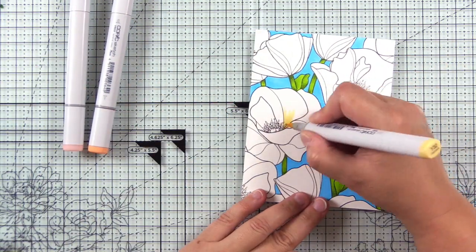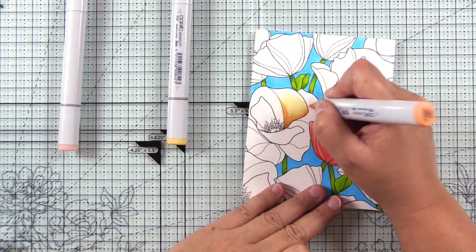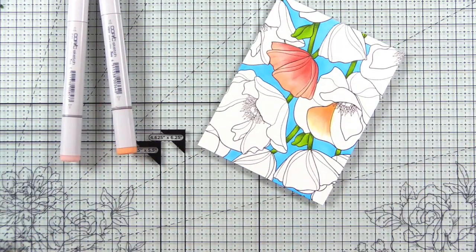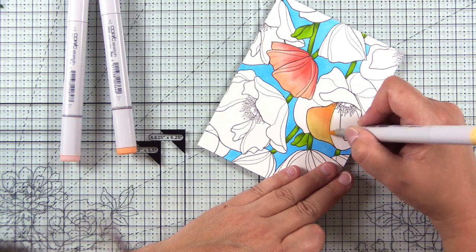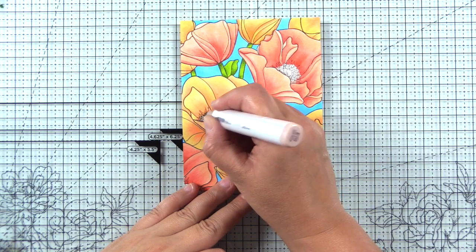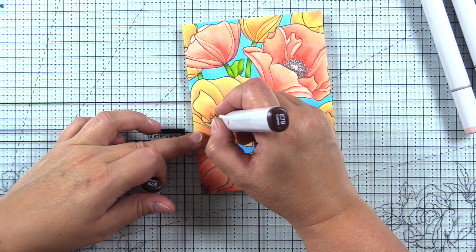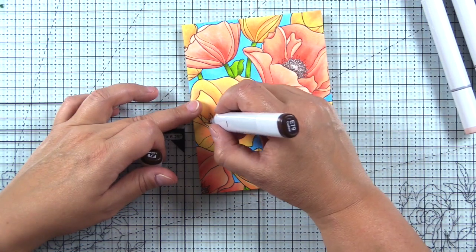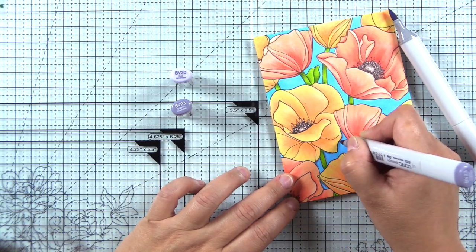For a bit of variation I decided to do two different colors of flowers. For the other set of flowers I'll use YR02, Y32, and E93 — keeping these like a light creamy yellow with a bit of pink coming up from the base. For the center of the flowers I'll use a dotting technique with E71, E77, and E79. It's one of my favorite sets of brown markers — almost like chocolate milk, a purpley brown tone.